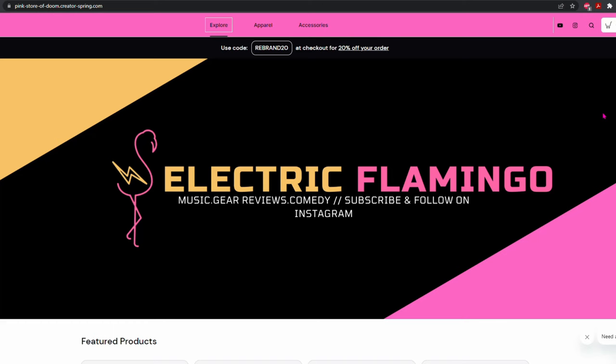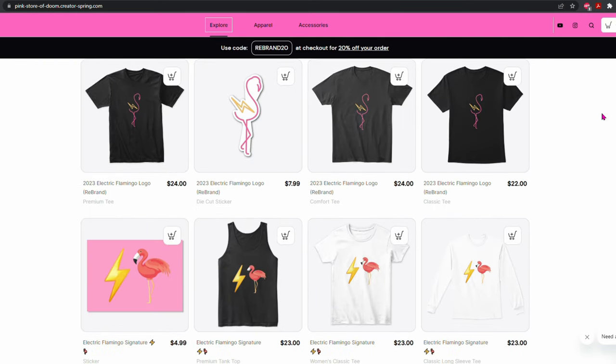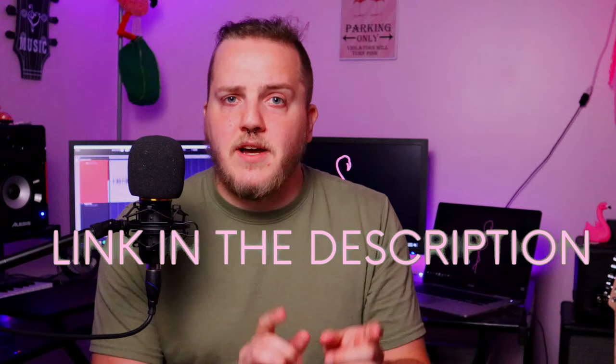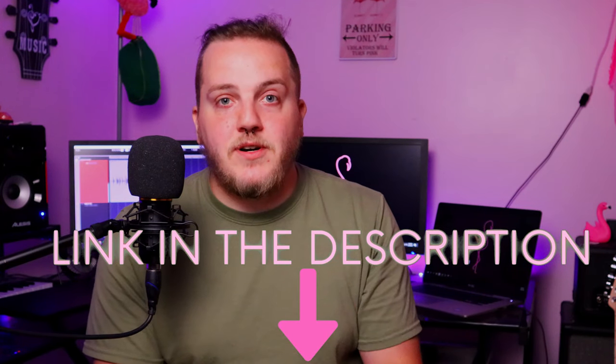This video is sponsored by me and my Teespring store. Some of you may know that I did a soft rebranding of the channel recently, which just means I updated my logo, but with an updated logo comes updated merch. It's still all the same great products — shirts, hats, stickers, bags — all with my new logo on it. The products all come in a myriad of different colors. There's a link in the description, and every single purchase goes right back into the channel to help bring you guys great content.